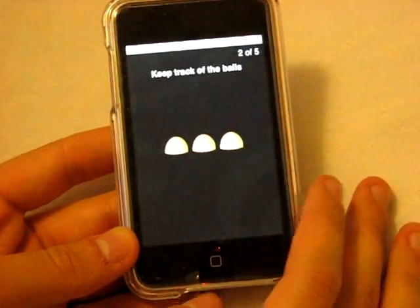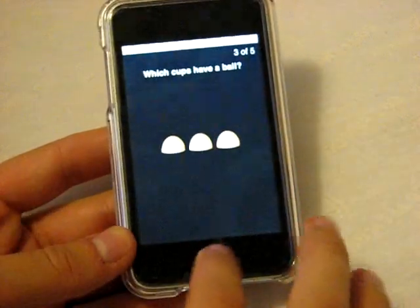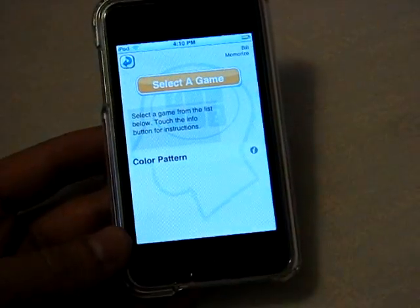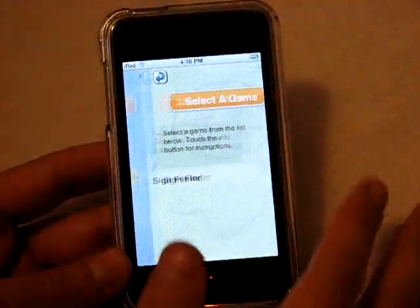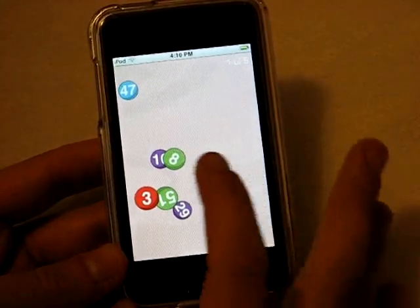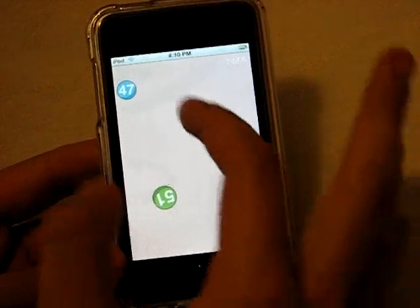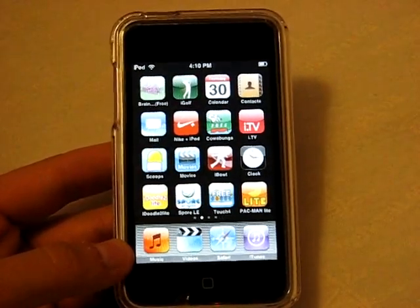You have the balls and the cup, you follow the ball and then click where it was. Let's also look at the other games. Under Memory there's a color pattern game — it shows a set of six different colors and you have to memorize the order. Compute gives you a math problem where you have to find which signs go in it. And Think shows a bunch of numbers on screen and you have to touch them in order from lowest to highest — 3, 8, 16, 24, 29, 36, 47, 51. It can get pretty tough on hard level; that was medium.